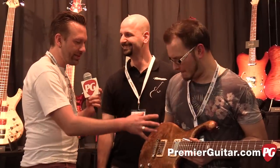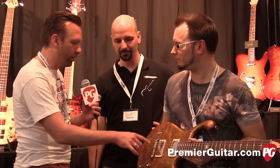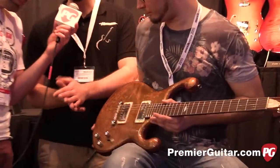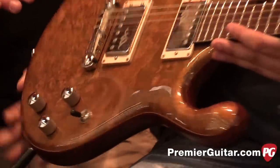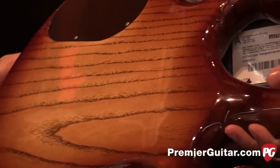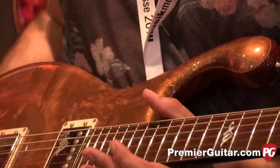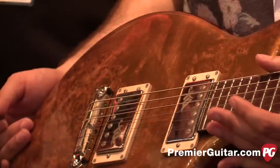The finish — is it burl wood we're seeing through it, or swirled paint? It's a Hungarian poplar burl. We like this wood very much. The back of the guitar is Hungarian ash. It has a very straightforward, harsh sound, and with the poplar burl top we can soften it just to the right spot of sweetness.